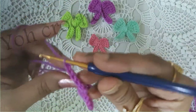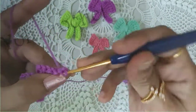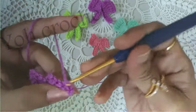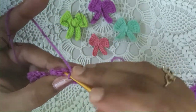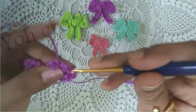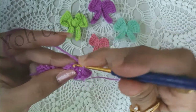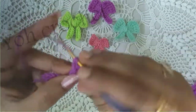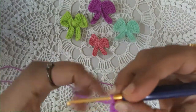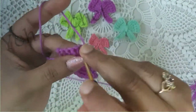Again chain 1 and 5 single crochets, with the fifth one on top of chain 3. Then again chain 1 and 5 single crochets.